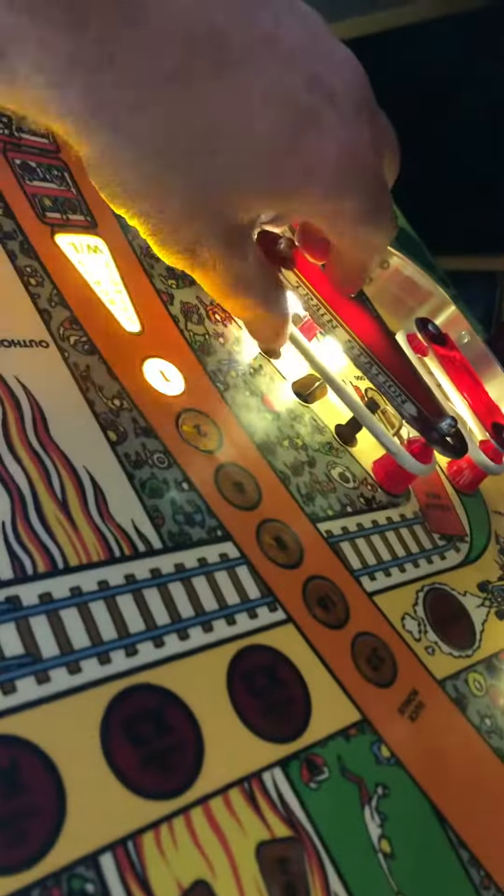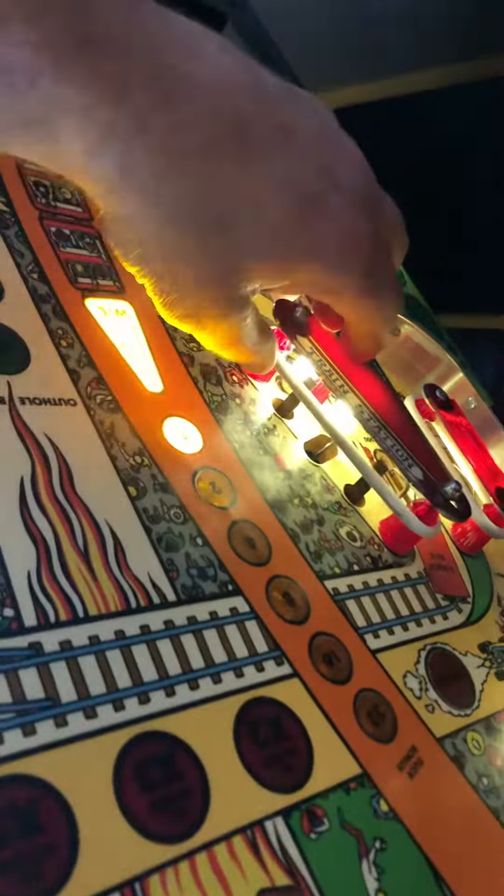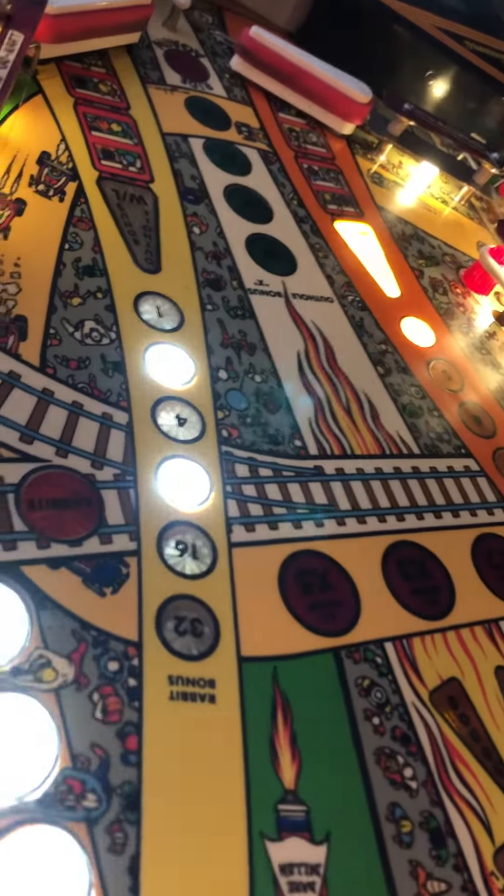It only does it on the bumpers. What about the other bumpers? No, only these guys. Man, this is an interesting one.